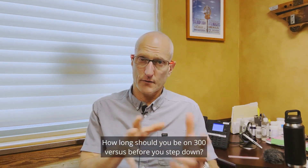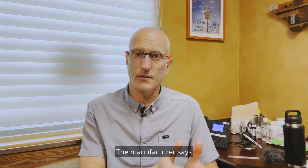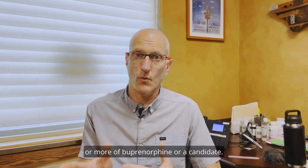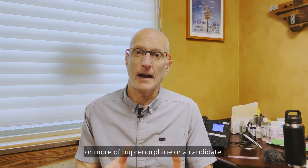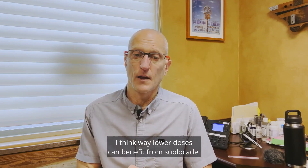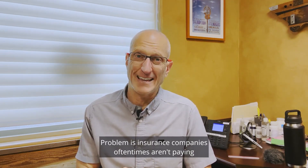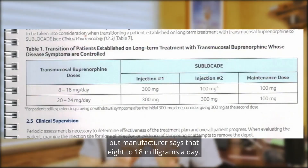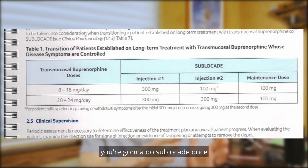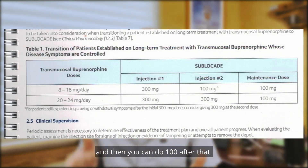How long should you be on 300 before you step down? The manufacturer says Sublocade is indicated for eight milligrams a day or more of buprenorphine — you're a candidate. I disagree with that; I think way lower doses can benefit from Sublocade. But insurance companies oftentimes aren't paying for it if you're under eight milligrams. The manufacturer says if your buprenorphine dose is eight to 18 milligrams a day, you do Sublocade 300 once and then 100 after that.